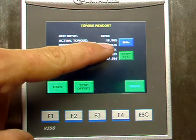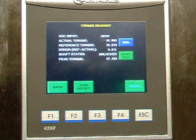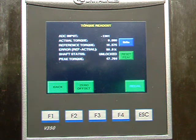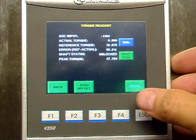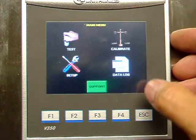You should see the actual value and the reference value, and they should stay within 0.25 inch-pounds. If you hang a different weight on, you can check the linearity on the same screen. When the calibration and linearity check is done, you can hit the back key.